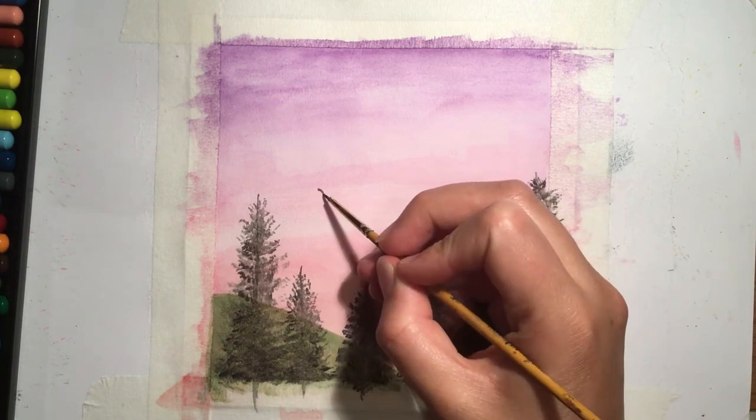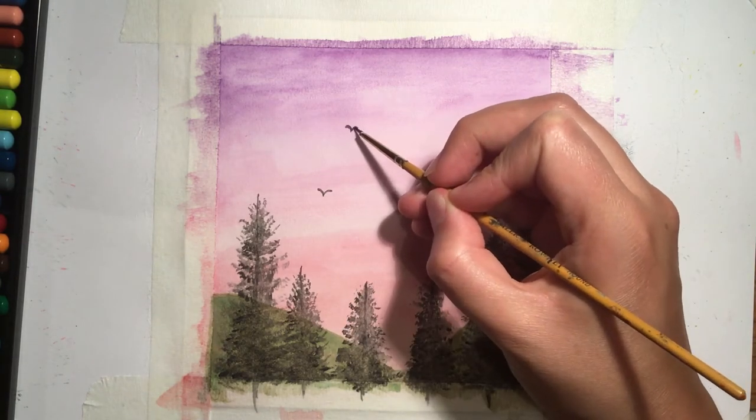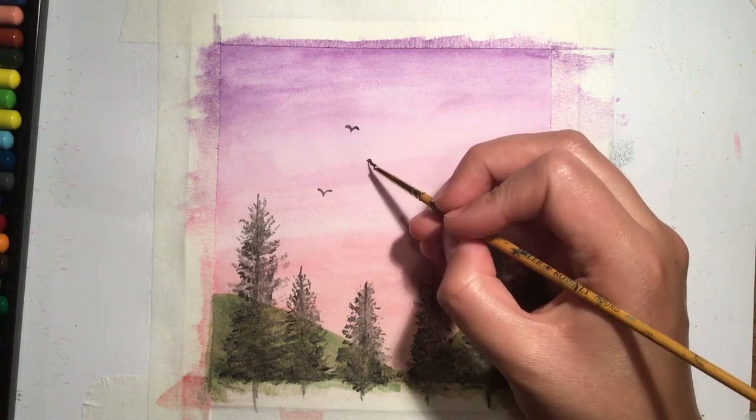The final touch to this painting is to add some really little birds flying off through the trees.